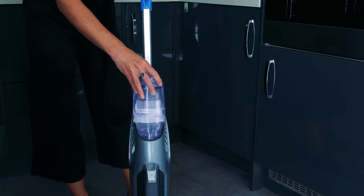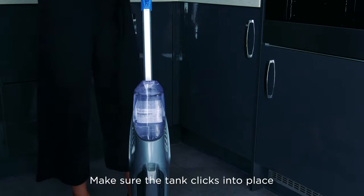Now we'll put the tank back onto the machine. Make sure it clicks into place. If you ever think your Crosswave is leaking, it's probably because the water tank isn't in properly. Now we're ready to start cleaning.